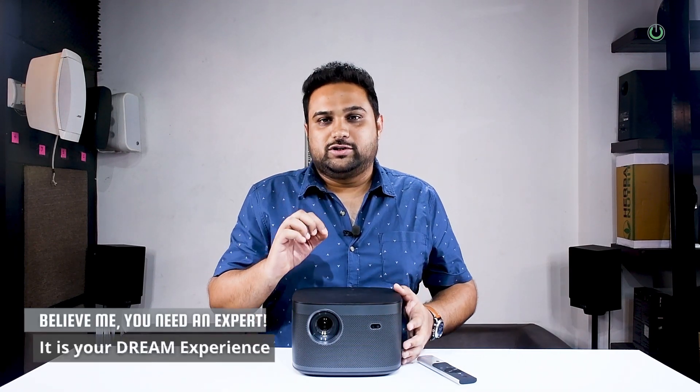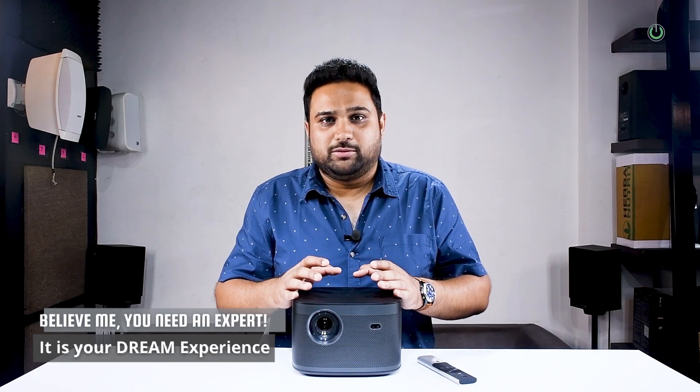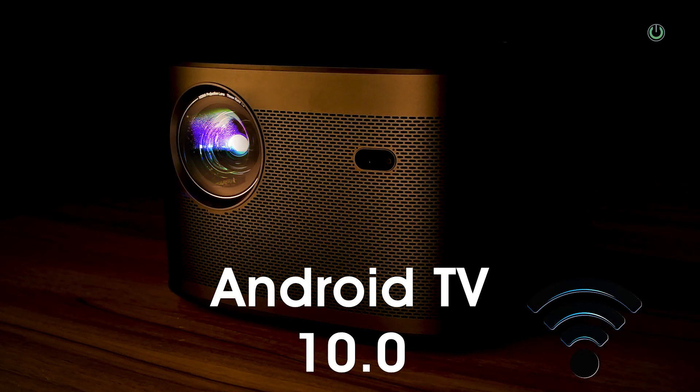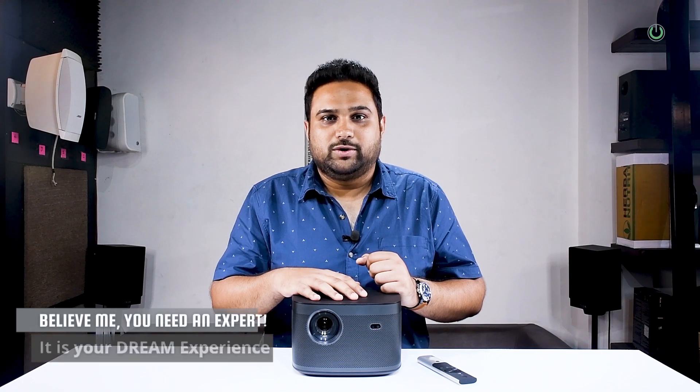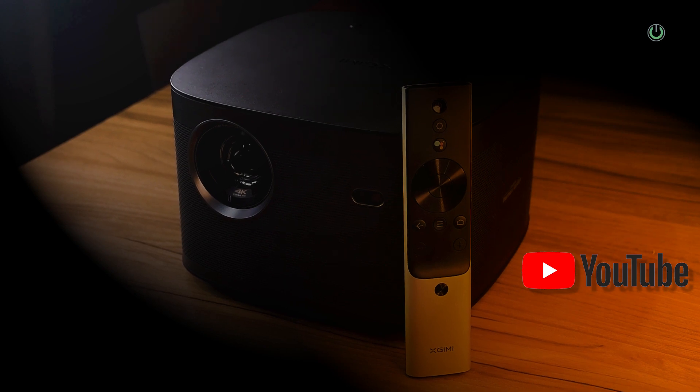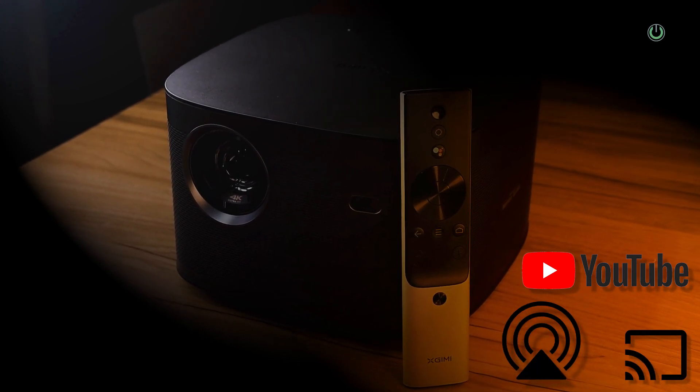The second feature is the shortest startup time. This projector only takes six seconds to turn on and give you the screen. It is loaded with Android 10.0, which is fantastic, considering that you can just connect it over Wi-Fi immediately. Even if you don't have Wi-Fi, let's say if you're carrying it outside and want to connect it to a mobile personal hotspot, you can do that as well. Because of Android TV, you can access all the OTT channels, YouTube, as well as AirPlay or Chromecast features with this particular product.